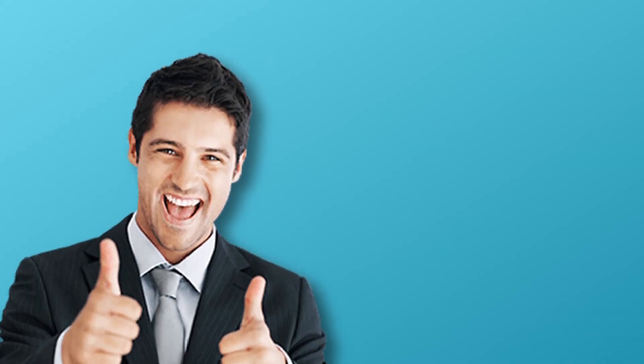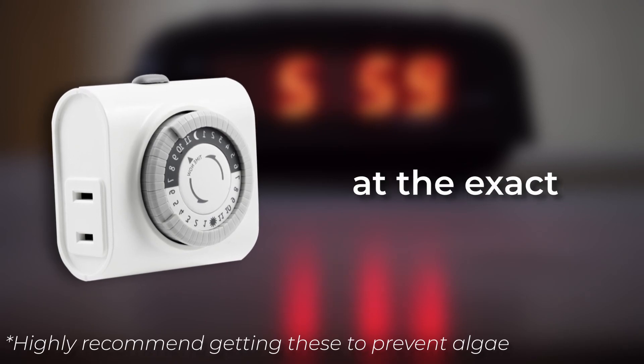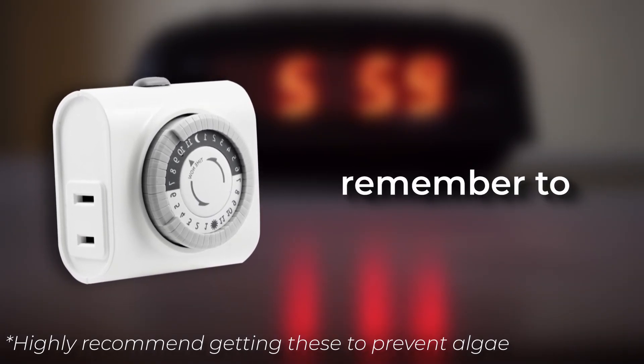How do you even do that if you sometimes forget to turn them on? I've got the thing just for you — introducing electrical timers. These bad boys have the ability to turn lights on and off at the exact same time you set them. Gone are the days where you have to remember to turn them on.